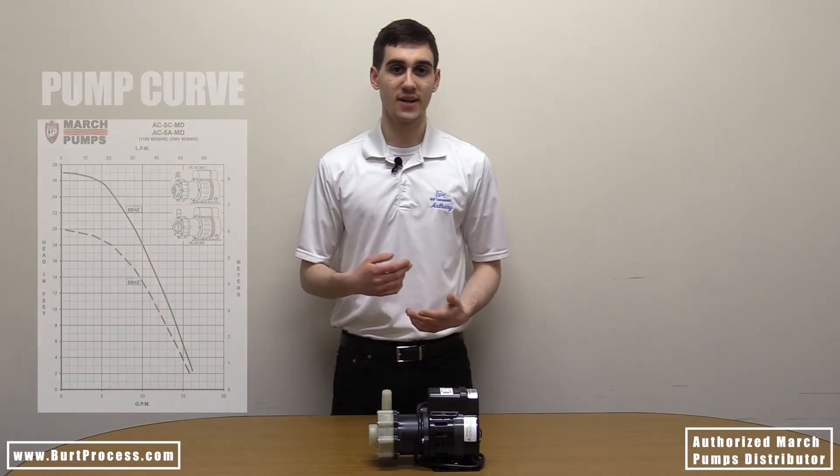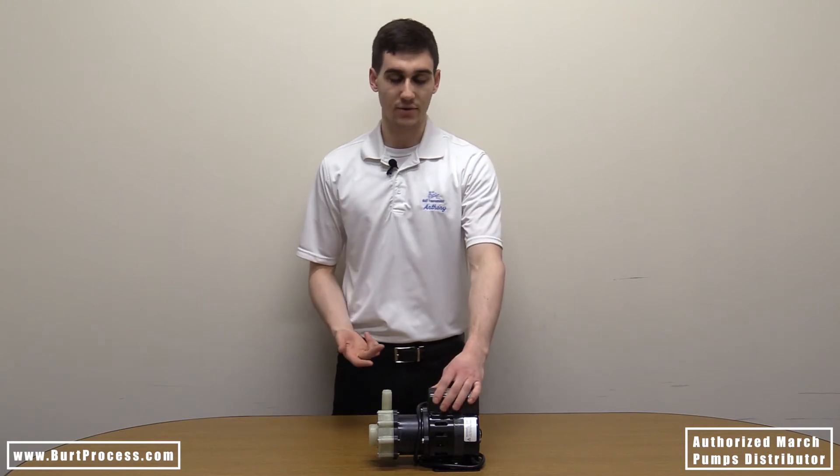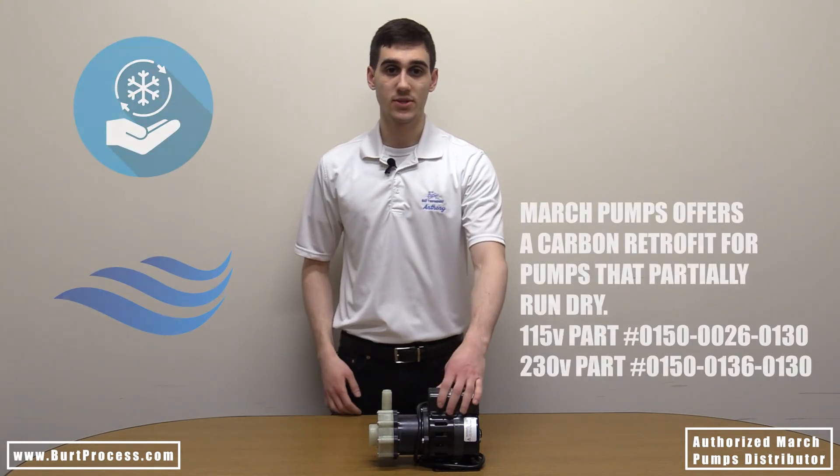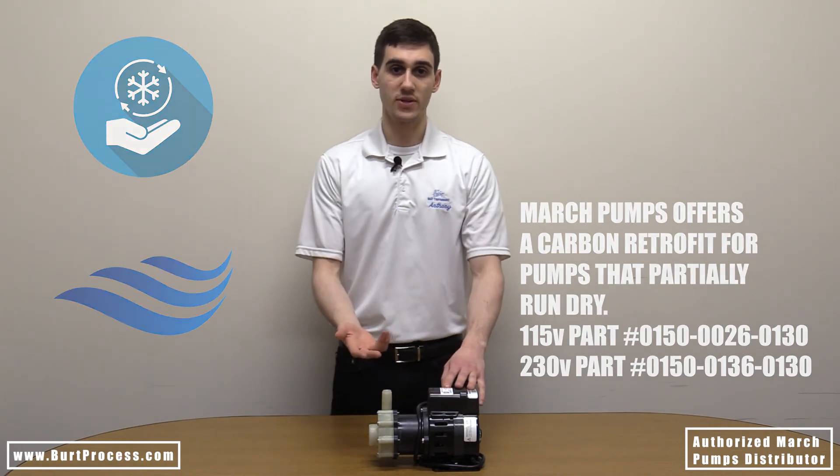This centrifugal pump provides fluid circulation and general fluid transfer, and is designed to handle mild and highly corrosive chemicals. Popular uses include industrial and marine applications for air conditioning recirculation or salt water recirculation.